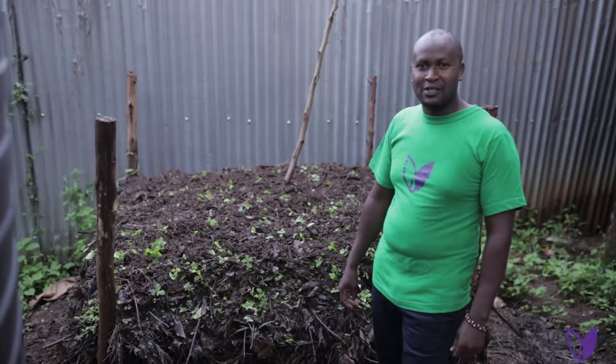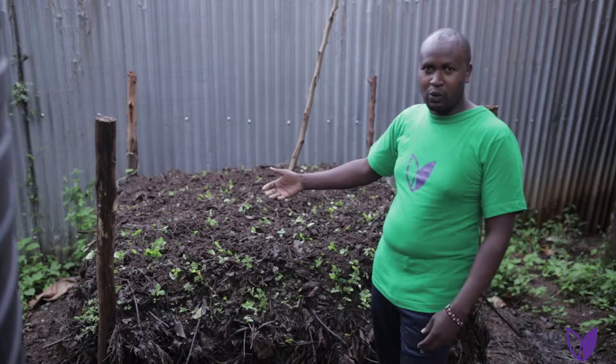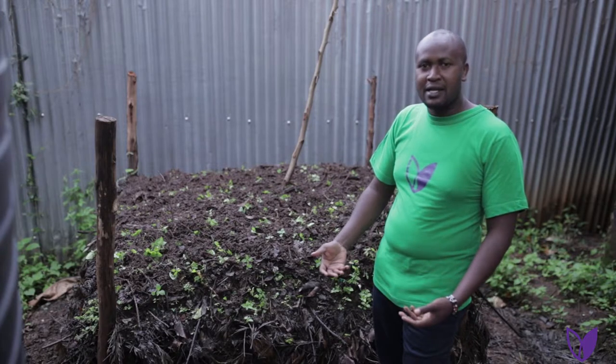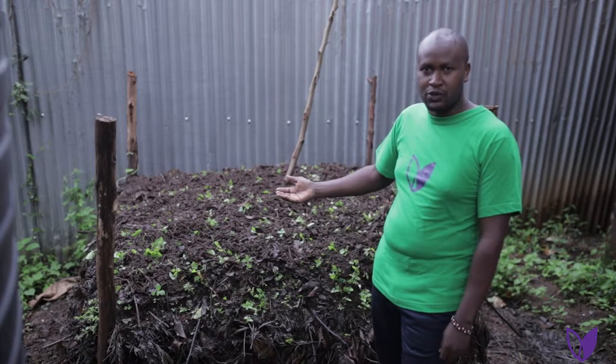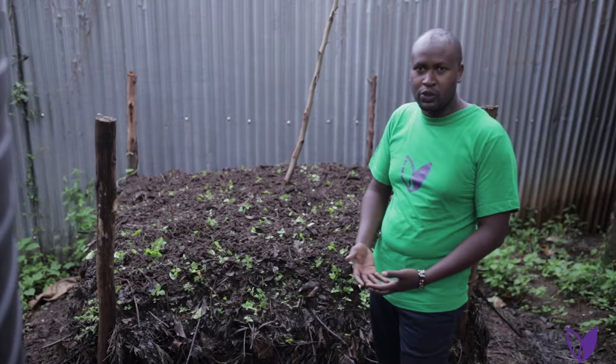Hello, welcome to DRIVE Institute. My name is Ambrose Motian. I'll be showing you how to make a compost pile. When we talk of a compost pile, here at DRIVE we are focusing on building the soil. We have to put back what we have taken from the garden for us to continue growing.